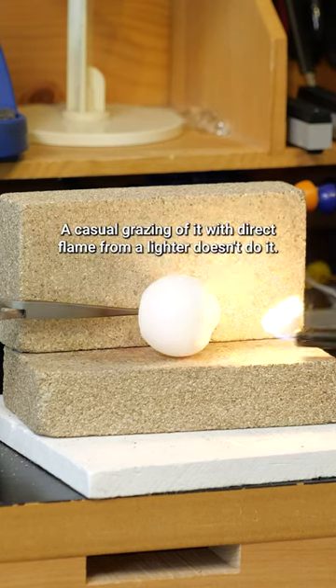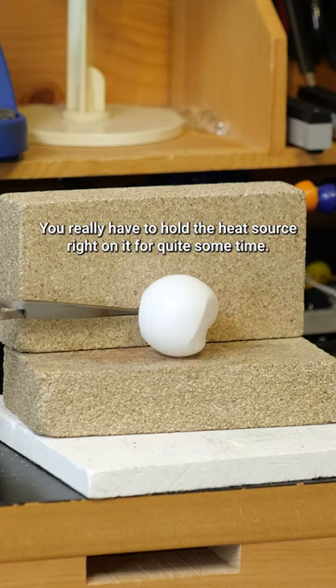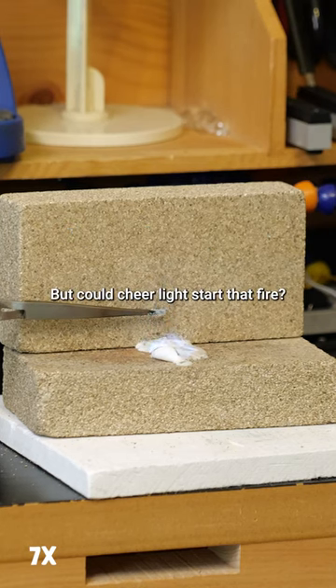The casual grazing of it with direct flame from a lighter doesn't do it. You really have to hold the heat source right on it for quite some time. Admittedly, once it catches, it does keep itself burning for quite some time. They're made of nitrocellulose and camphor. But could cheer lights start that fire? No way.